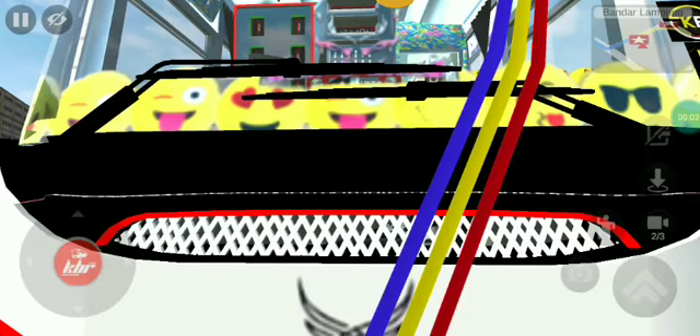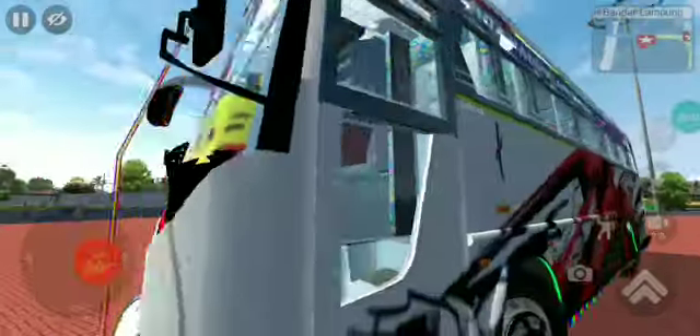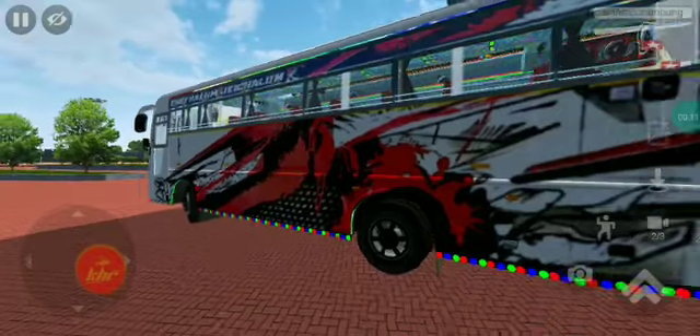Hello guys, welcome back to our channel. In this video we will review the Jett Kappalla Bus mode. We already have seen the Kappalla mode — this is the MK mode. In this video we will be able to play the animation.